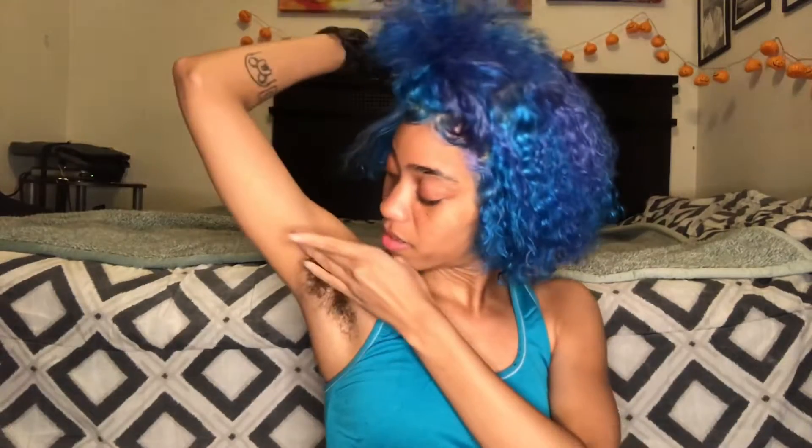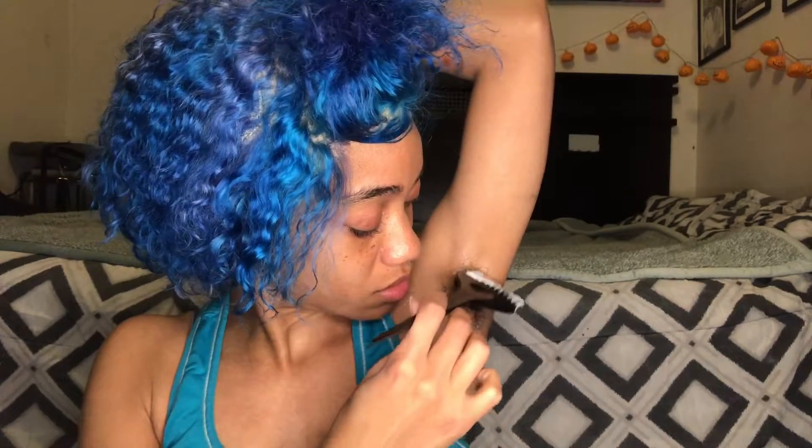I'm going to start with the bleach. This is so funny — I really hope this comes out good. All right, let's do this. It's pretty thick, so hopefully that means it'll penetrate my strands the way I need. I'm gonna slap some Vaseline around my armpit hair here — let me get closer — and I'm just going to start putting the bleach on my armpit hair.